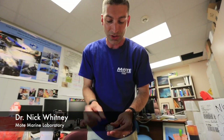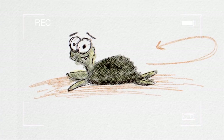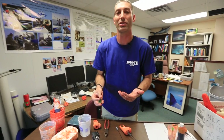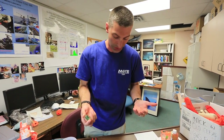Accelerometer tags — the data are stored on this tag, and we have to get the tag back in order to get the data. That might be possible if you're studying something like a nesting sea turtle that's going to come back on shore, or a sea lion that's going to haul out on the beach. So far, none of our sharks have volunteered to return the tags to us, so we've had to come up with a way to actually get the tags back off the sharks.